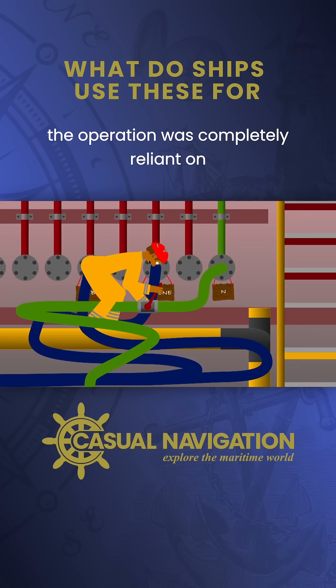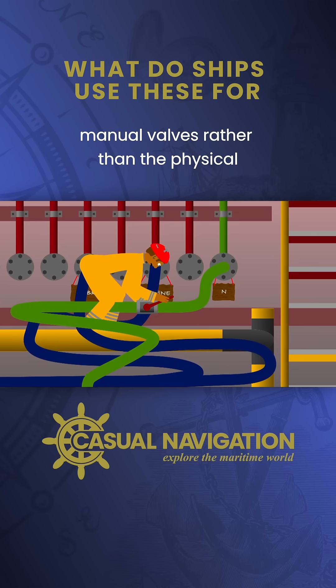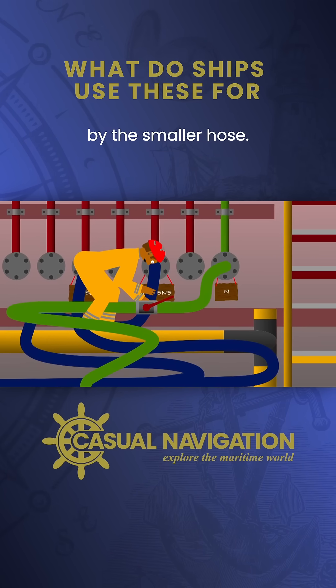The operation was completely reliant on controlling the flow of nitrogen using manual valves, rather than the physical limitations that would have been imposed by the smaller hose.